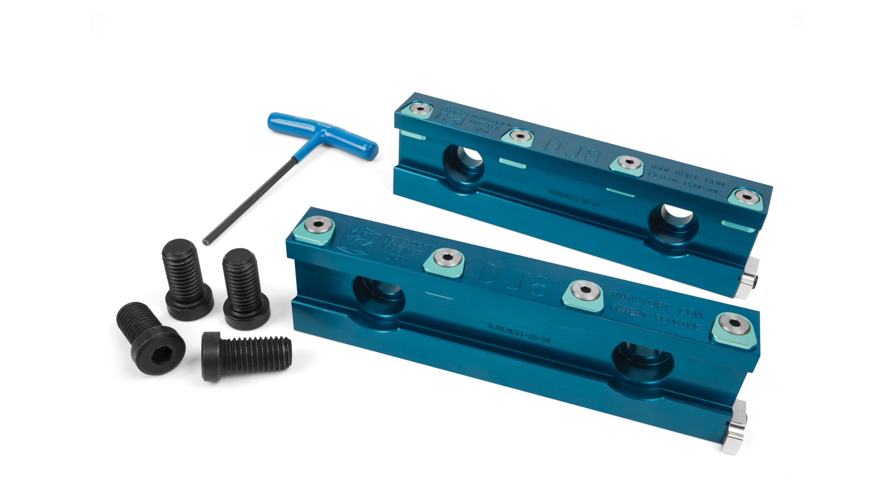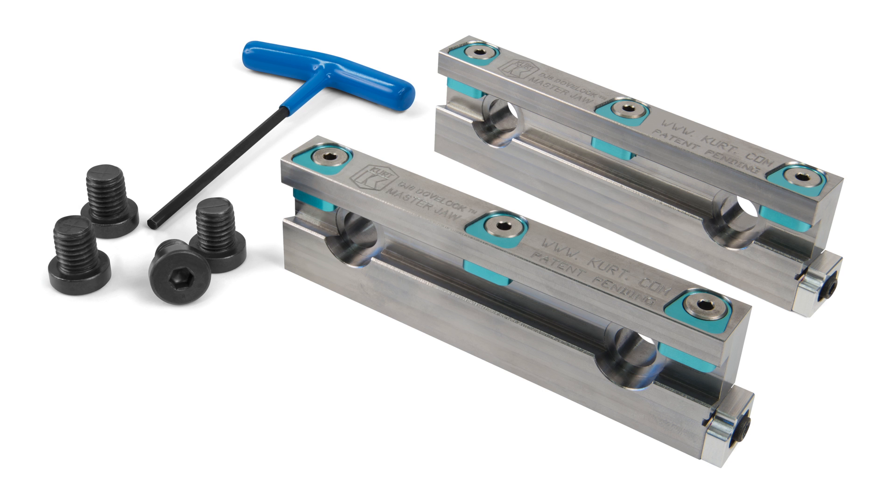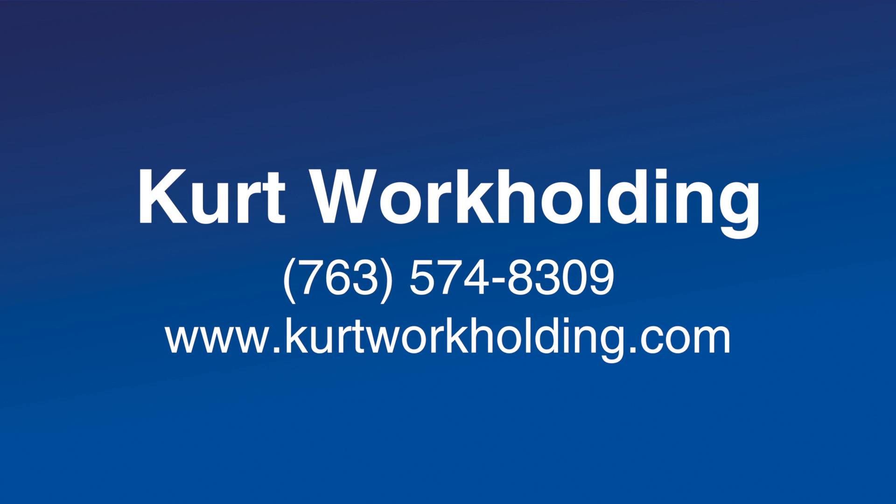The Kurt Dove Lock quick change jaw system is now available in 4, 6, and 8-inch aluminum models, plus a new 6-inch steel model. Start reducing jaw changeover time today — call Kurt now at 763-574-8309 or visit curtworkholding.com.